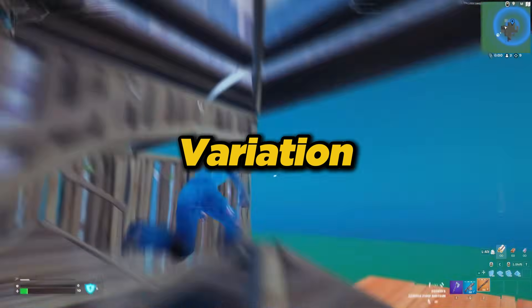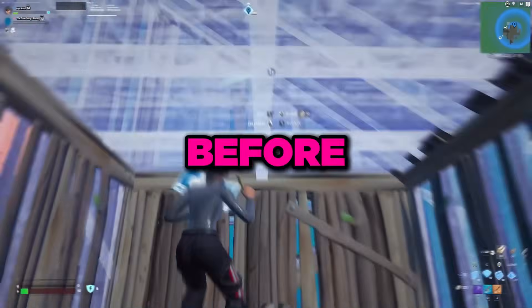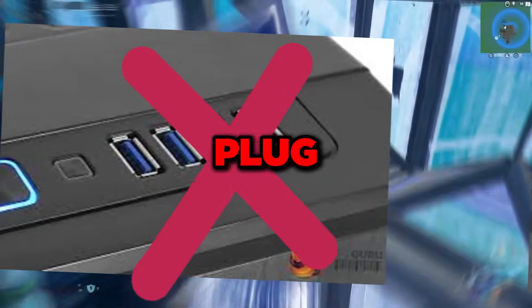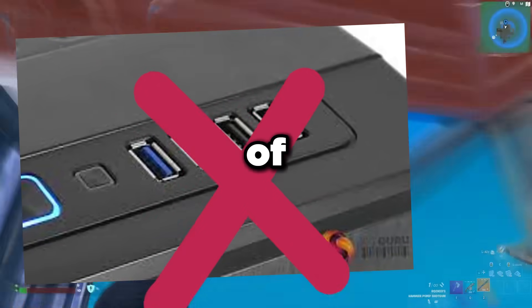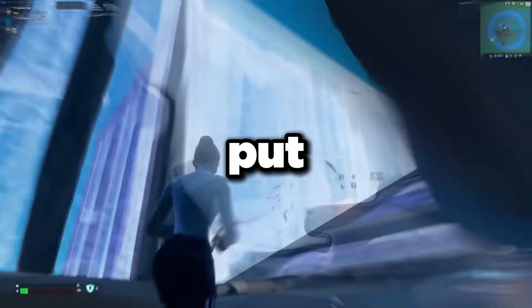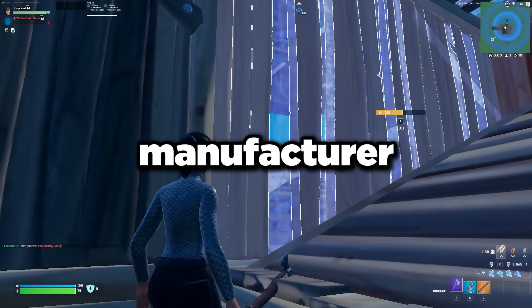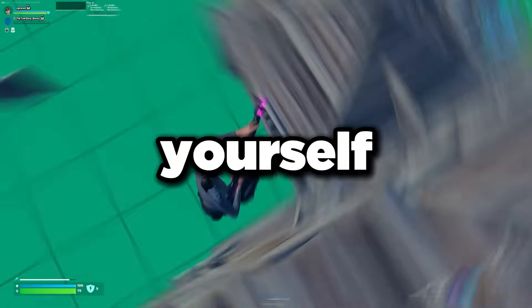We're going to go over some physical things you have to set up to make sure your mouse doesn't have any issues. First things first: do not plug your mouse or any latency-sensitive device into the front of the PC. The front uses a USB hub that comes with the case — just plug it into the back directly on the motherboard to save yourself a lot of headache.